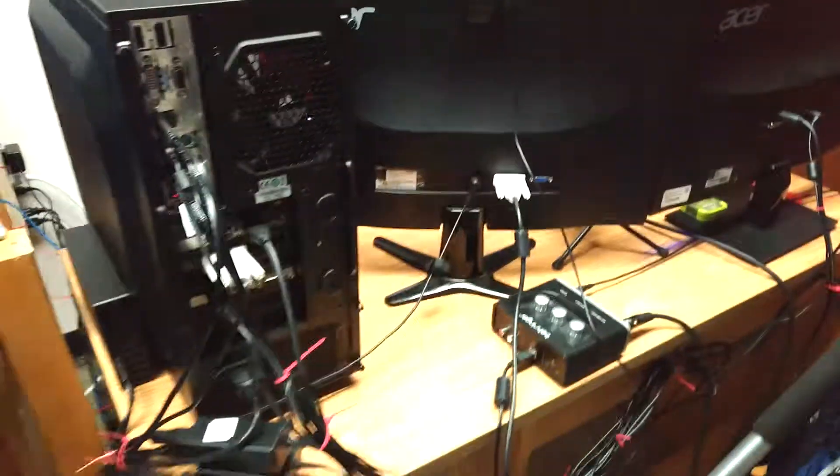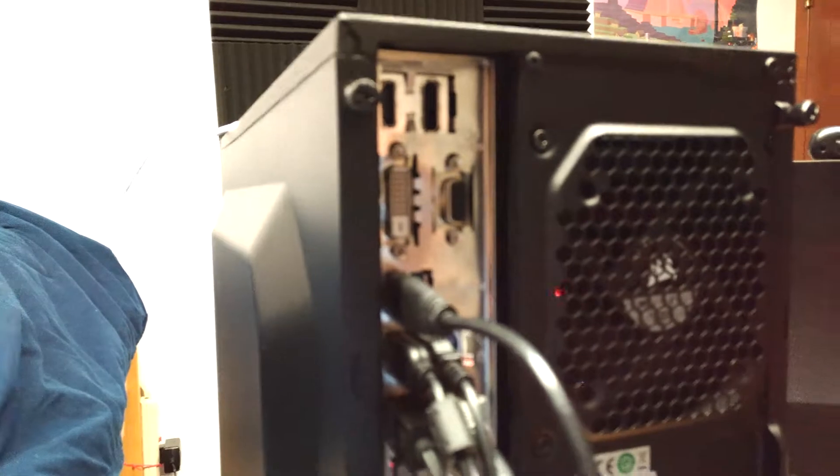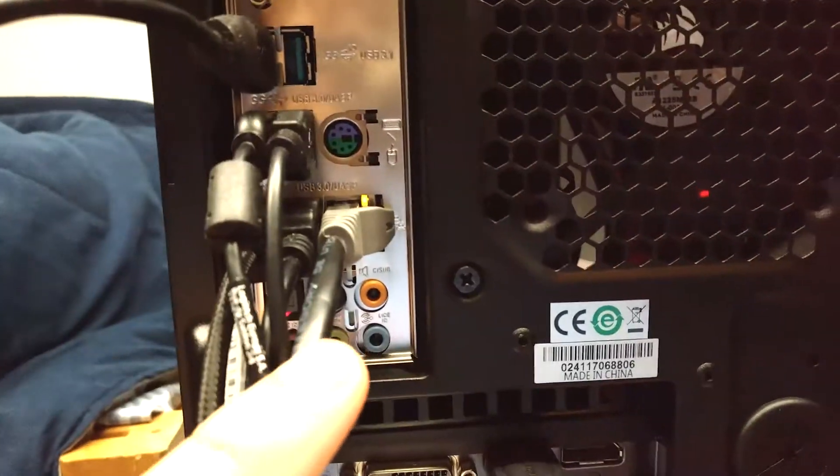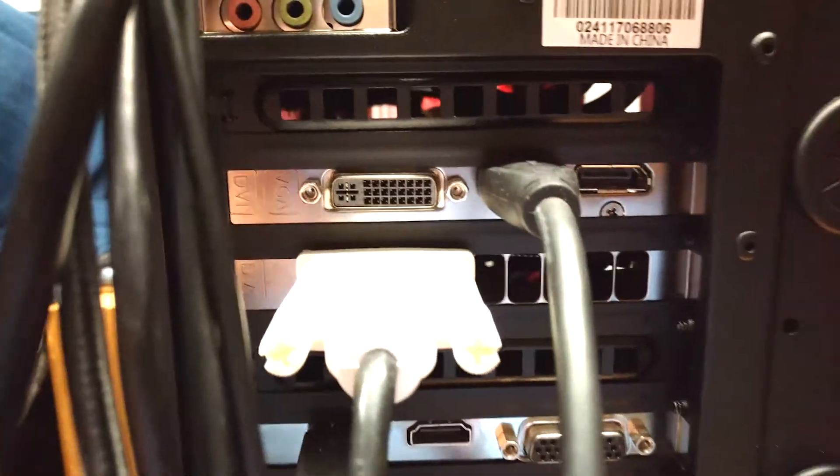Let's look at all the IO from the motherboard. There's the standard motherboard IO — we've got the backup drive coming out of the USB 3.1 ports, and keyboard, mouse, webcam, and audio driver stuff. Here's the graphics card output — it's an ASUS Strix GTX 970, so we've got HDMI and DVI. Down at the bottom there's the capture card for the camcorder — it's a Blackmagic Intensity Pro, with HDMI in. There's also a large cable bundle I've managed as well as I could, held up with some tape.